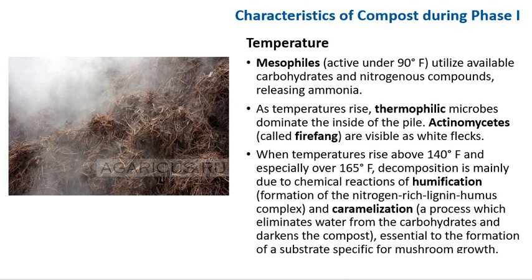Initially, mesophiles — active under 90°F — utilize available carbohydrates and nitrogen compounds, releasing ammonia. The ammonia is utilized by successive microbial populations and temperature rises. As temperature rises, thermophilic fungi and actinomycetes dominate inside the pile. Actinomycetes are visible as white flecks. When temperature rises above 140°F and especially above 165°F, the composition is primarily due to chemical reactions of humification — forming a nitrogen-rich lignin-humus complex — and caramelization, which eliminates water from carbohydrates and darkens the compost, essentially forming the substrate for mushroom growth.